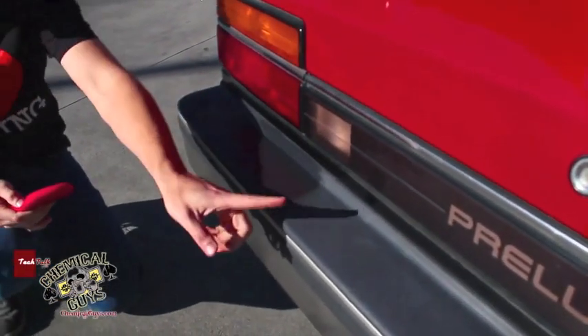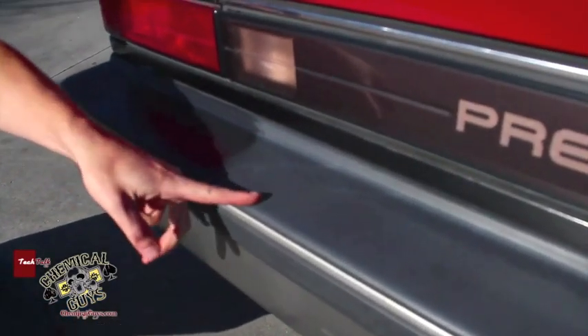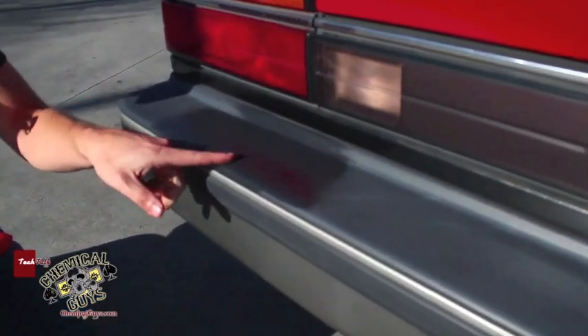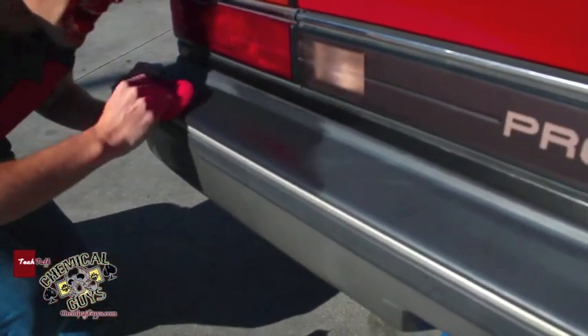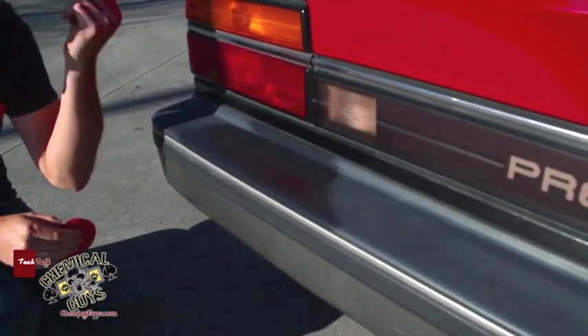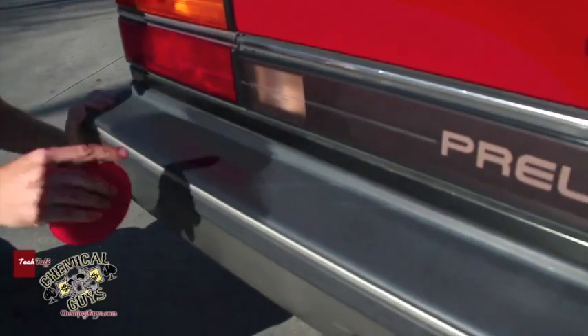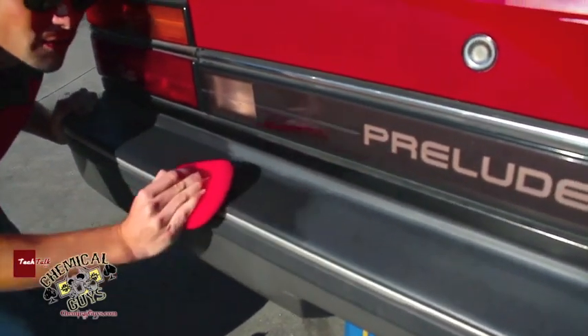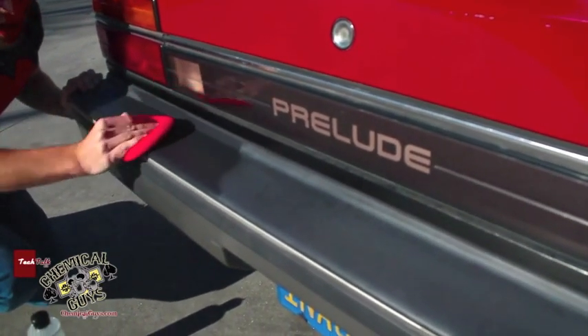Look at how we did that. The trim went from being all faded, gray, and chalky to this nice black color. The cool thing is, once the Trim Gel is applied and you rub it into the surface, it becomes dry to the touch. It gives a really nice shiny look and goes a long way — I'm still working off that one little tiny dot.